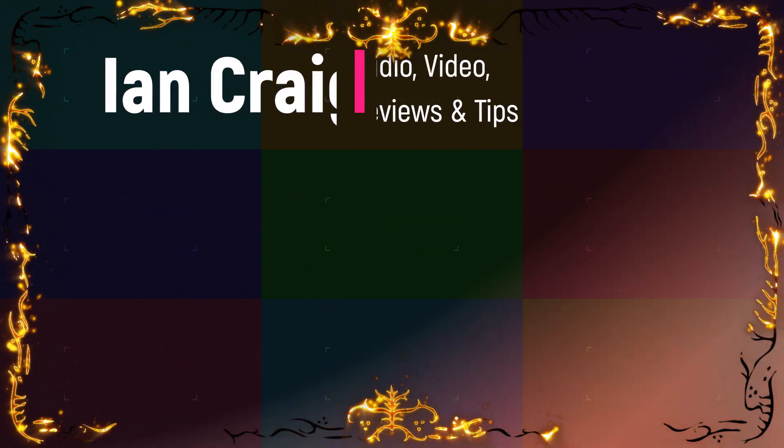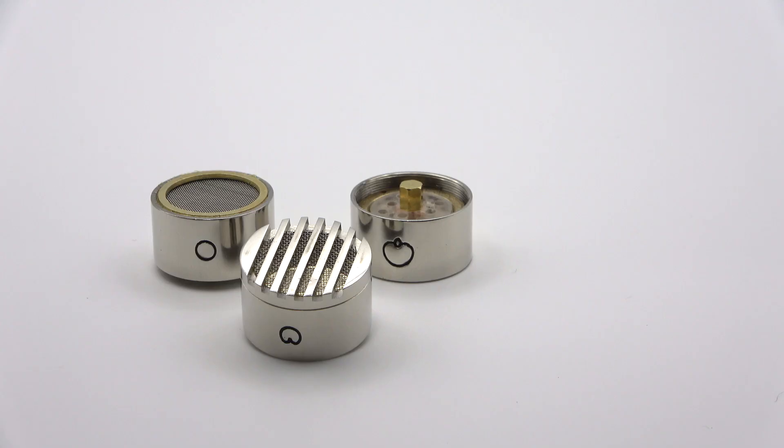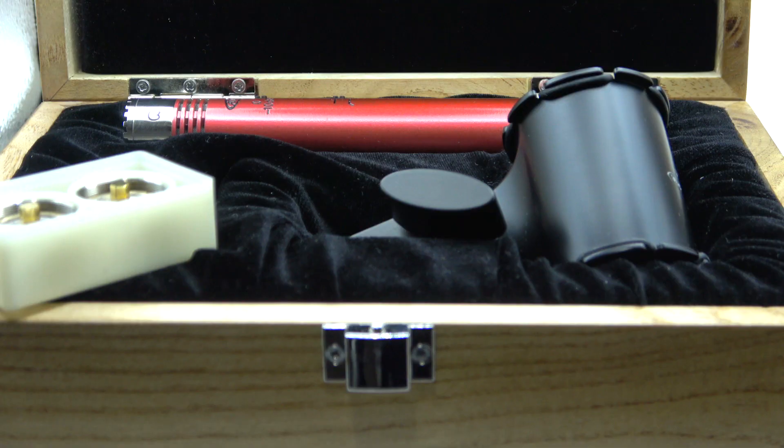This is a rather pretty mic — it's the Aventone CK1. It comes with three capsules: this one, the cardioid, an omni, and a hypercardioid. It also comes with a rather nice box.